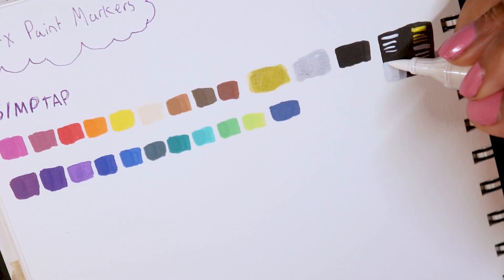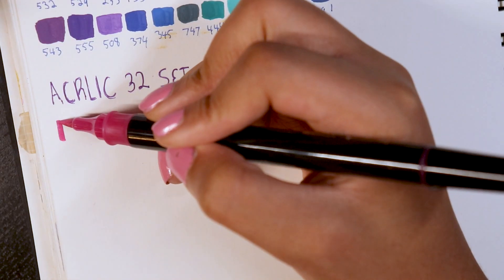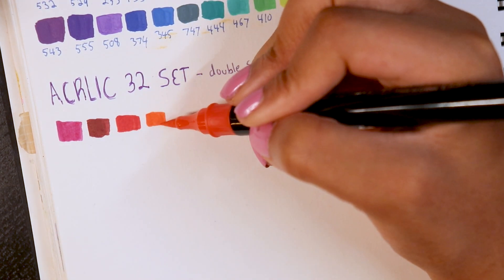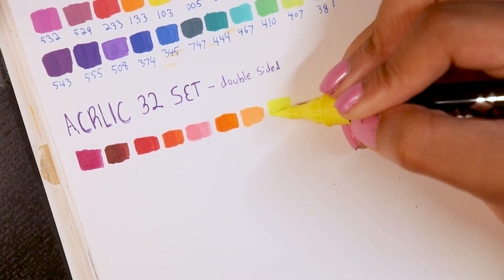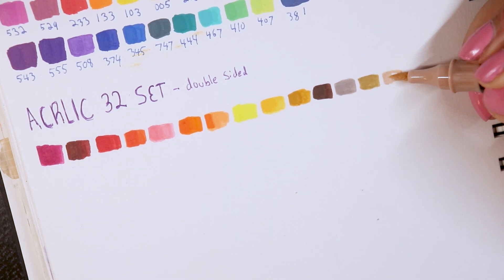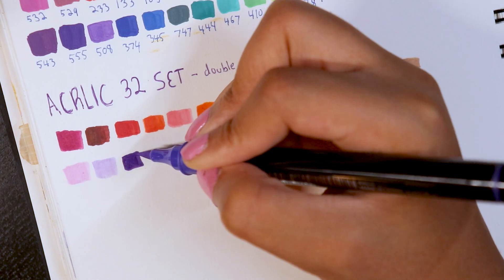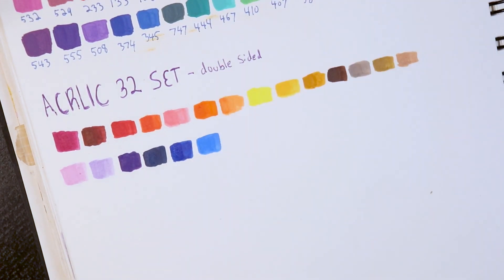Moving on to the 32-set of markers, you can see the two rows I was talking about. They look aesthetically pleasing because I organized them that way — I find it helpful to have similar colors next to each other when swatching so I know where to look. I also like to go back and layer my swatches sometimes, adding at least a second layer to see if layering makes a difference.